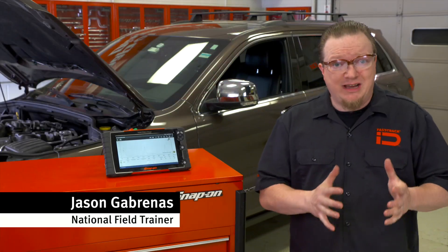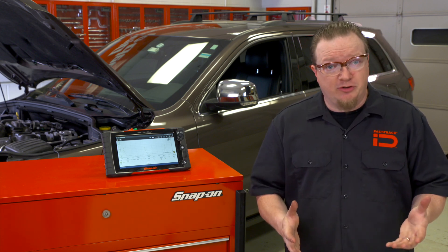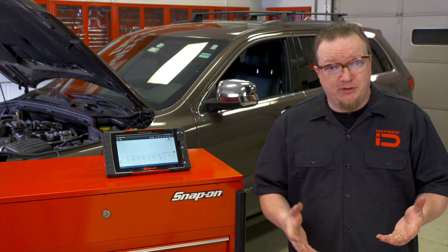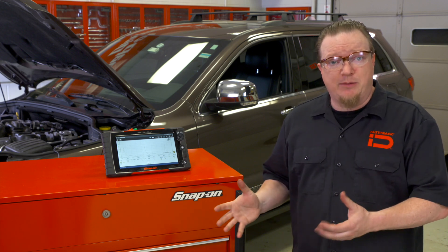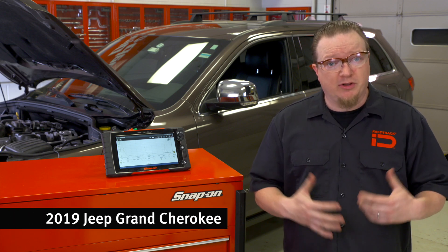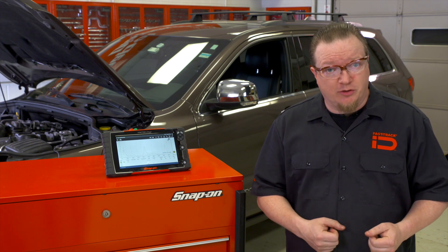Pressure transducers can be used for multiple diagnostic purposes on a vehicle — fuel pressure, transmission pressure, or one of the more popular tests: a running compression test. Let's walk through the setup. I have a capture here on the screen we can go through, and let's talk about the setup and what we're looking at when we're trying to analyze one of those patterns.